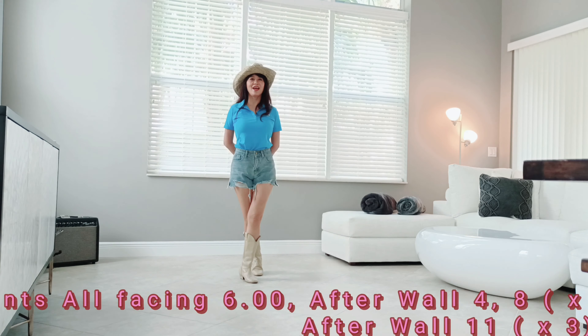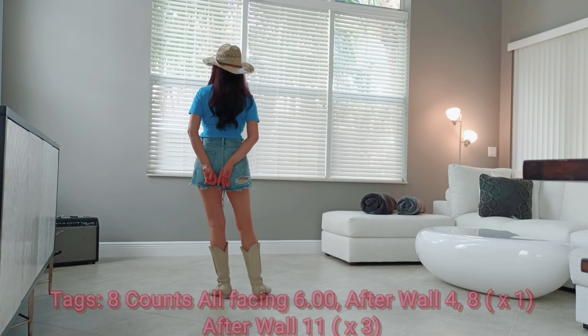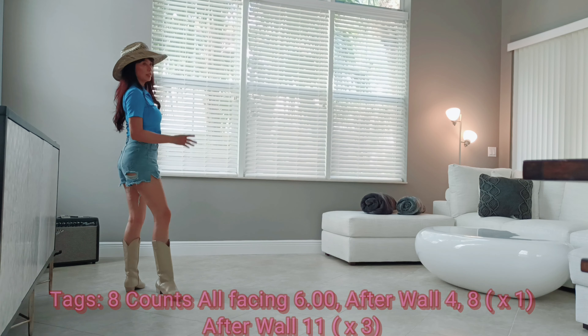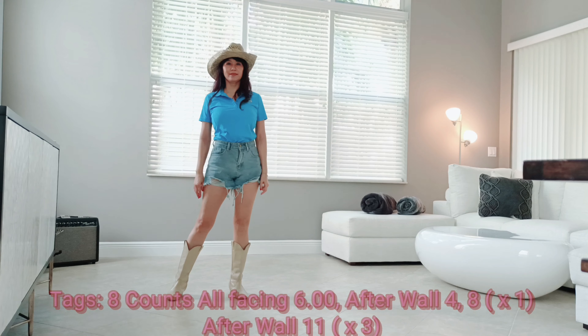There are 3 tags, all facing six o'clock. Let me show you: chest box, half turn cross, quarter turn step back, quarter turn step forward, half turn, step to the side.